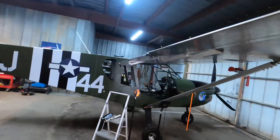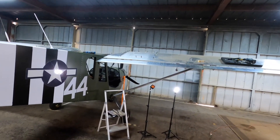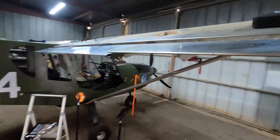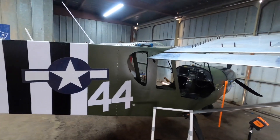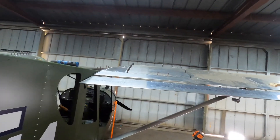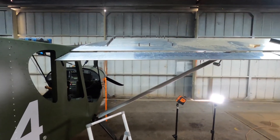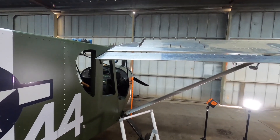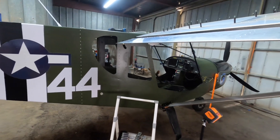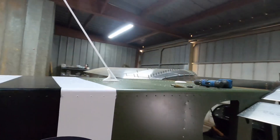We're not going to be taking anything apart this weekend because the plane is going to be going on display at the airport. Our airport is doing an airport appreciation day. We'll be bringing the airplane out there, setting it out, letting people take a look at it, see how the work's coming along. We'll get the windscreen back on temporarily, hide the orange strap I'm using to pull the canopy panel up, and maybe put the seats back in. Anyways, we're going to get going on the left side and get the other flapperon in.